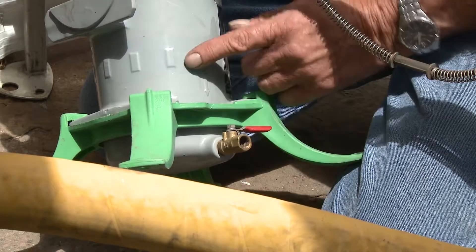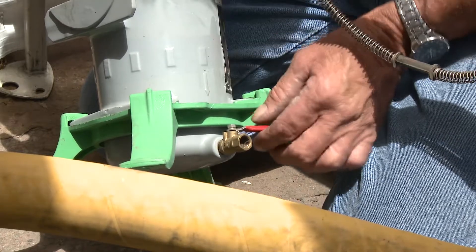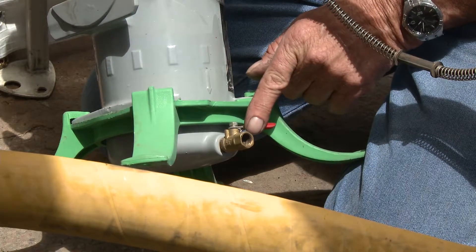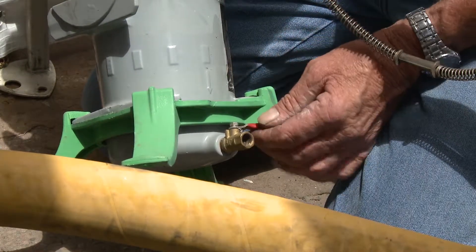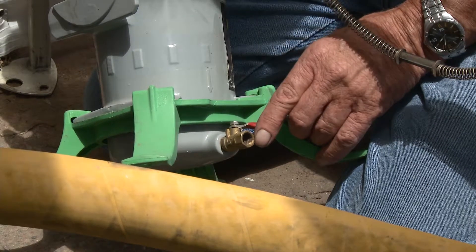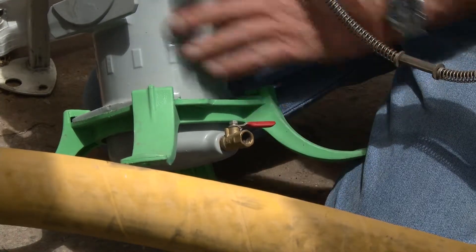This valve here is a bleeder valve on the bottom of this canister. This still is a pressurised vessel, so it's important to make sure that this valve is cracked at all times. That means it must weep off a small amount of air and enable the canister to breathe, so if there's any accumulation of moisture, it's exhausted out through this valve periodically during the course of the day or while it's in use.